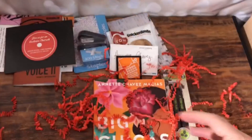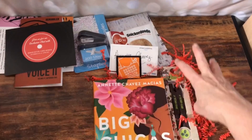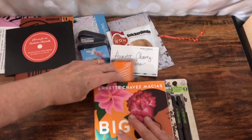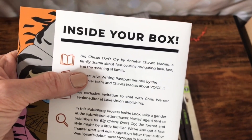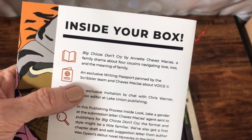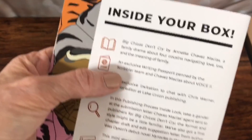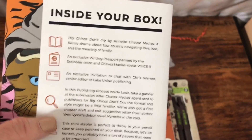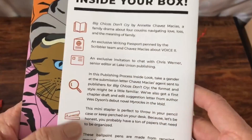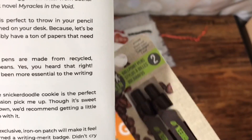Very happy again with the box. I mean, I guess they have to put something in there to cushion the stuff in the box, but it's a bit messy. Otherwise everything else in here — I likey. So here's what it said: Big Chicas Don't Cry by Annette Chavez Masiya is a family drama about four cousins navigating love, loss, and the meaning of family. The passports typically have an essay or article written by the author of the book that's in the box — that's pretty cool. The ballpoint pens are made from recycled ground coffee beans — all right, so that's why they're coffee beans. Interesting.